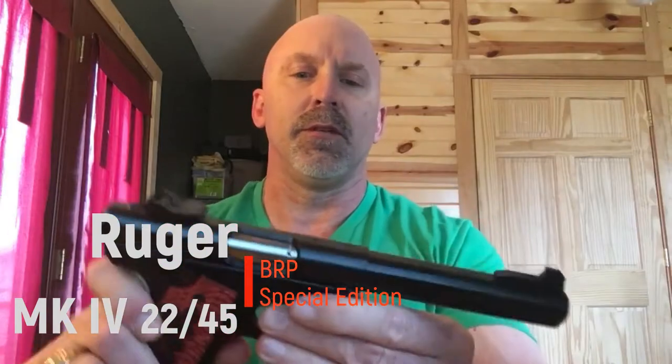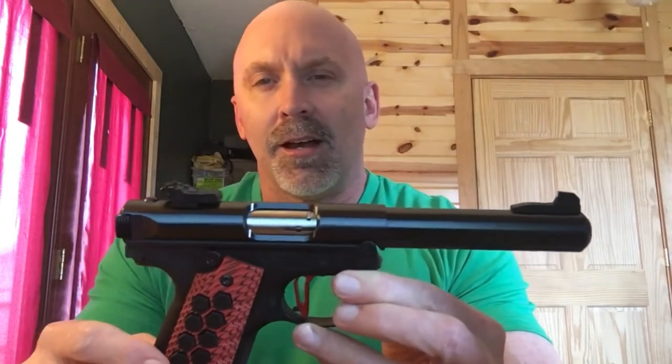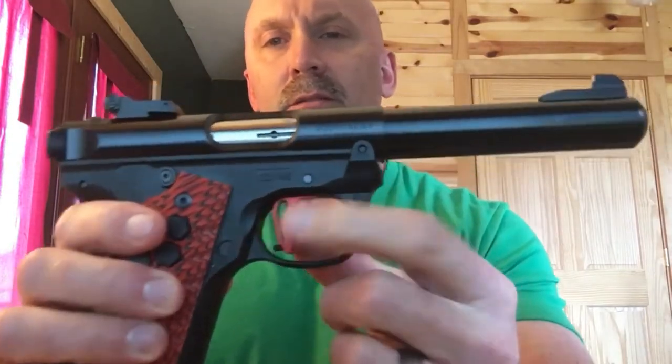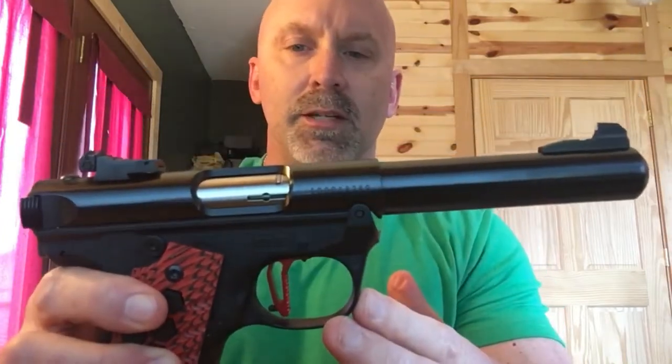A close-up of the Ruger Mark IV 22-45 BRP Special Edition. For this particular gun I wanted to outfit it with a special Tandem Cross Victory trigger. It's fully adjustable for pre-travel as well as reset.